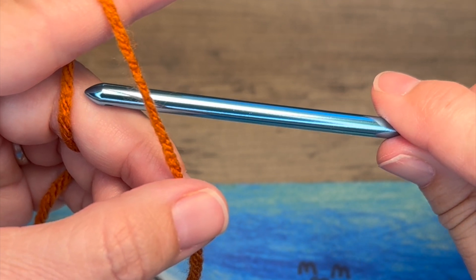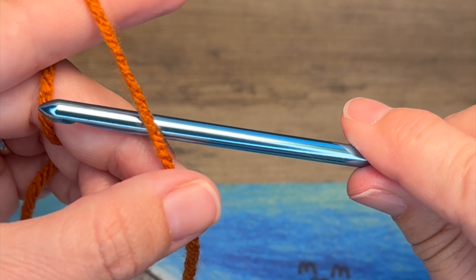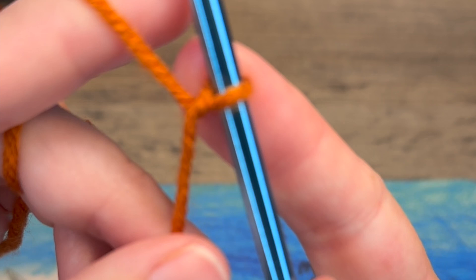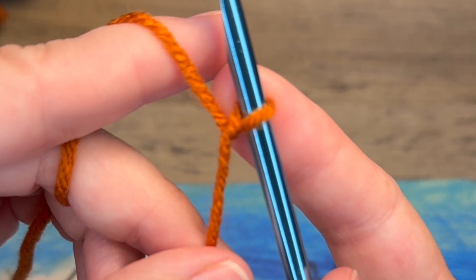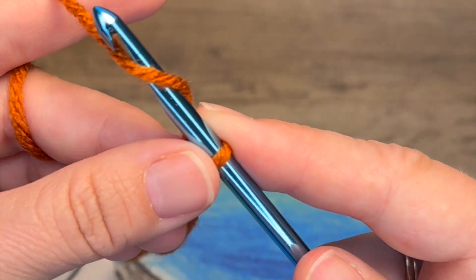For your project, you're going to work the number of chains that your pattern calls for. We're going to start with a slip knot — I like to work the knotless slip knot, which is essentially just a twist in your yarn. You can use a traditional slip knot if you prefer. Then we're going to work that chain 10.